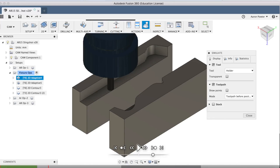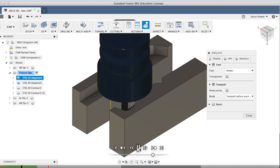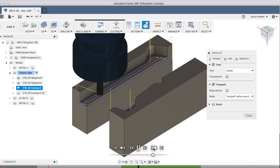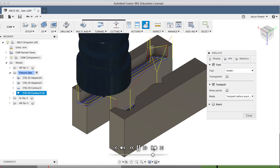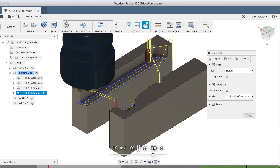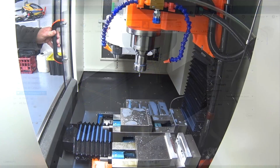Here are my soft jaws and I'm going to be doing some 2D adaptive clearing both ways here with a little 6mm end mill. I'll then chase it up with a contour cleanup with that 6mm, but then I'll swap out to a 3mm so I can get right into those corners. Let's take it over and have a look at it in action.